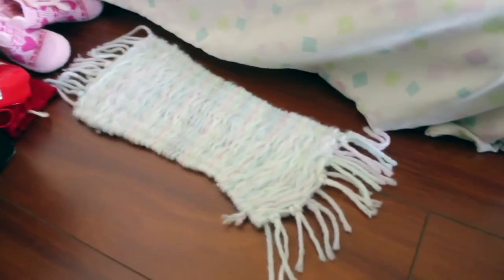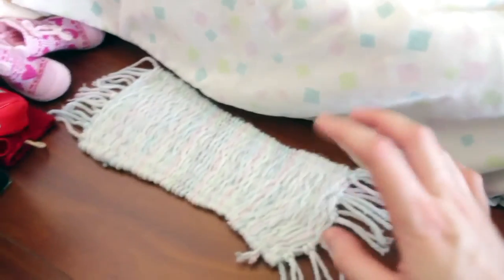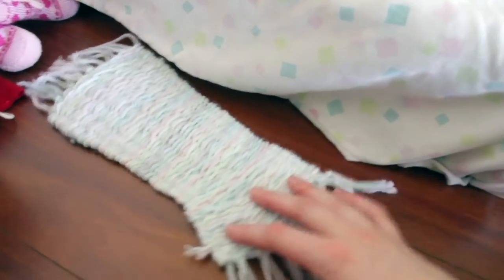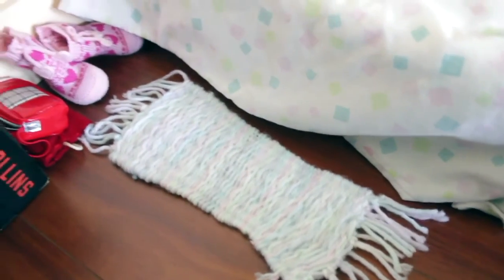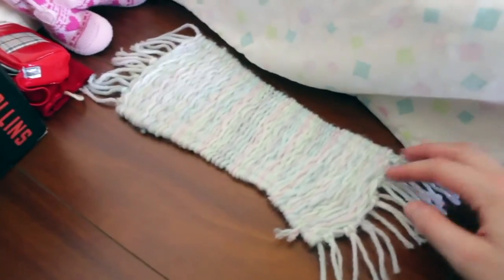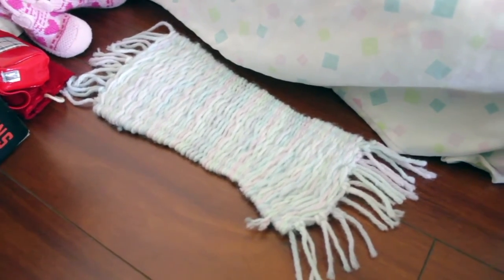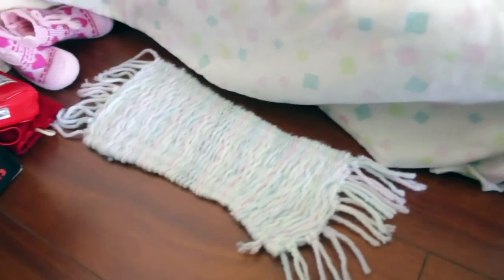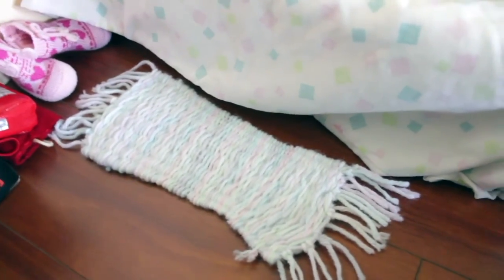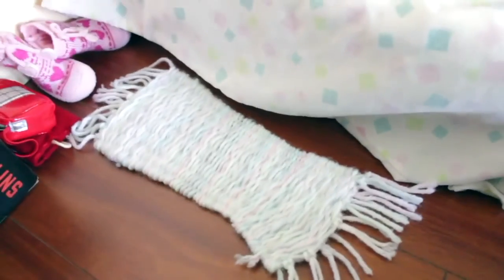If any of you are into weaving or knitting, it is super easy to weave or knit a little doll-sized rug — you can just knit a rectangle, you don't have to be fancy. If you don't know how, there are plenty of online tutorials. You can just look up how to weave or how to knit, and they're pretty simple. The rugs are fairly quick to make too.